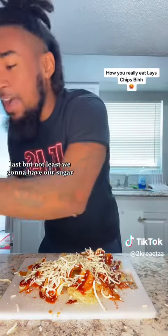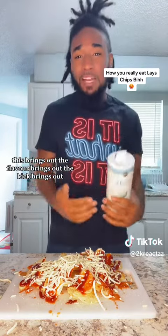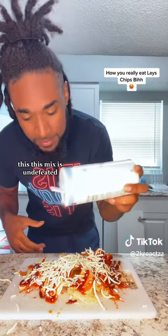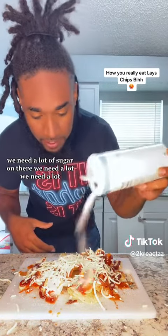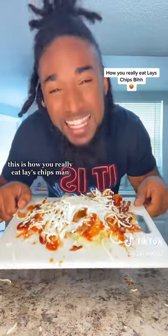Last but not least, we're gonna add our sugar, man. This brings out the flavor, brings out the kick. And for y'all sweet tooth motherfuckers out there, oh my God. This mix is undefeated. We need a lot of sugar on there. Yeah, there we go. This is how you really eat Lay's chips, man.